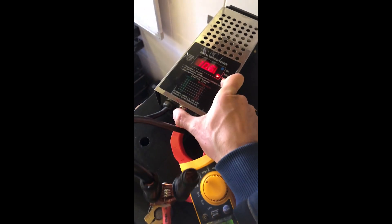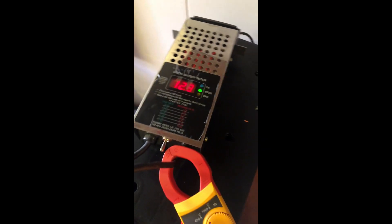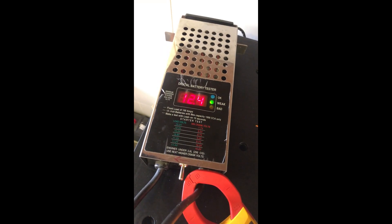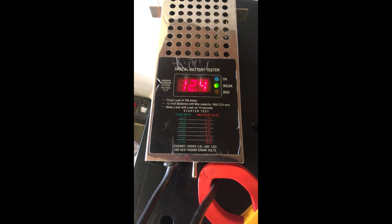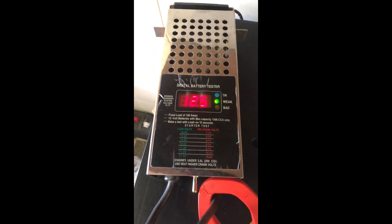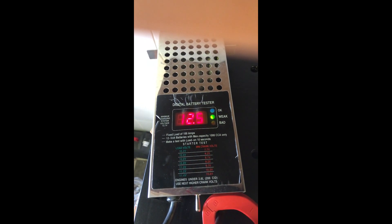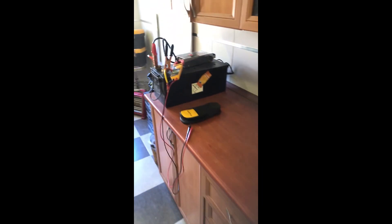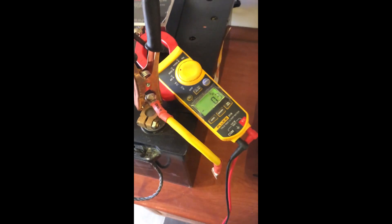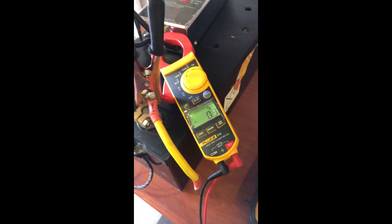As you can see, it reads 100 amps and the voltage is 10.5 volts under load. Once I release the lever, it returns back to 12.5 volts and higher. It reads 12.5 — that's great. The desulfation process was successful because the voltage came back to normal at 12.5 volts and the amperage was reading 100 amps and higher.